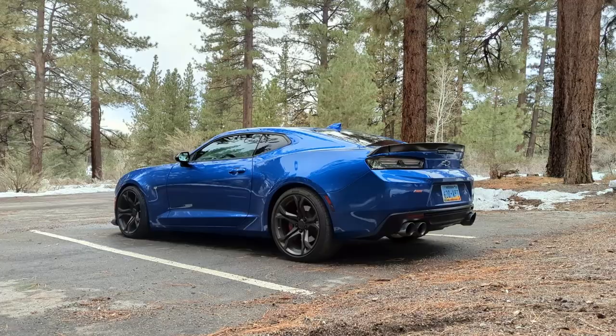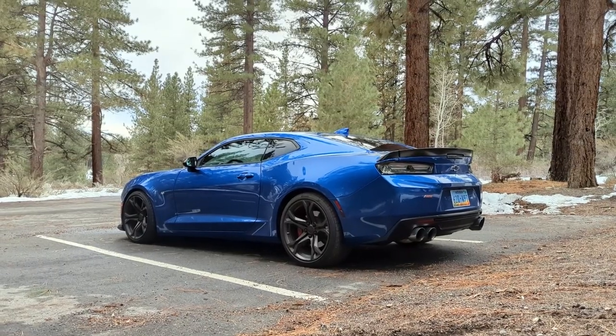Hey guys, welcome back to the channel. My name is Mark. That behind me is my 2018 Camaro SS1LE. For the last couple of months that I've owned this thing, I have looked over the car and found a couple of things that the last owner of the car paid for, so I don't have to. Today I'm going to show you what I have found and what I plan on doing in the future.